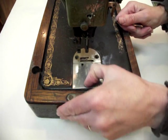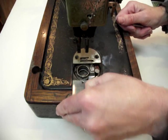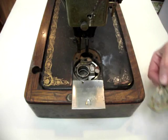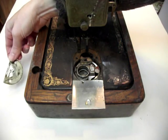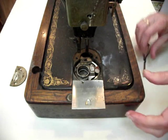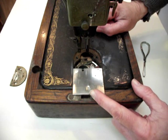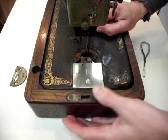So now I can open underneath the bobbin cover and just lift this off, and you can see how filthy that one is. To remove the bobbin cover, it slides off this way.